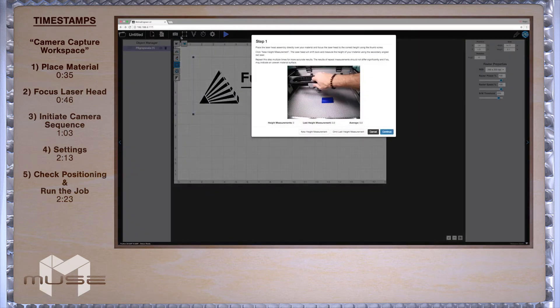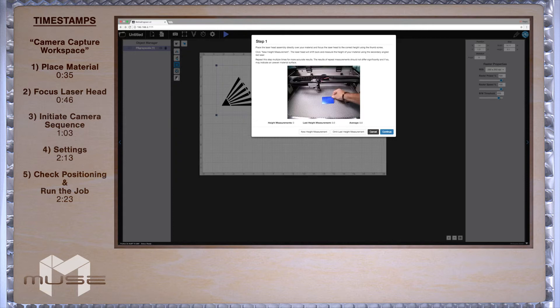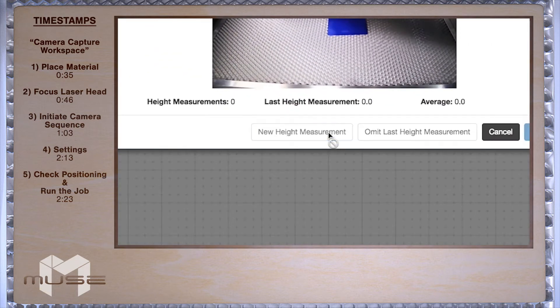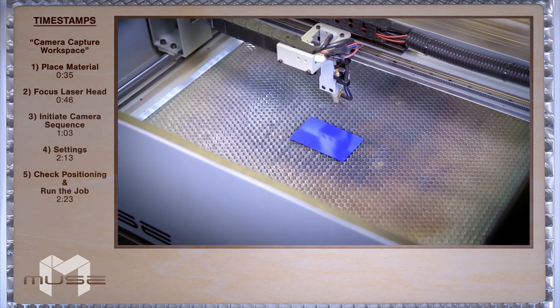A pop-up window will appear with instructions. We are focused to our material. Now all that is left is to begin our height measurement by clicking "new height measurement." Note that your laser head will shift back and measure the height with a second red dot diode.